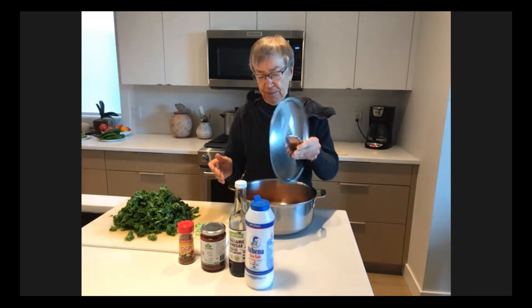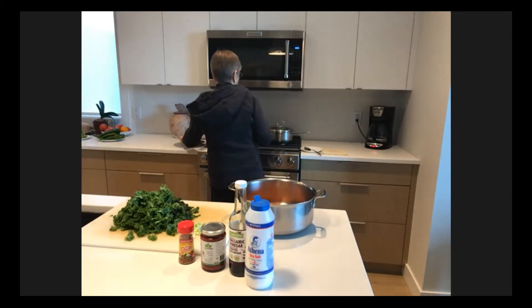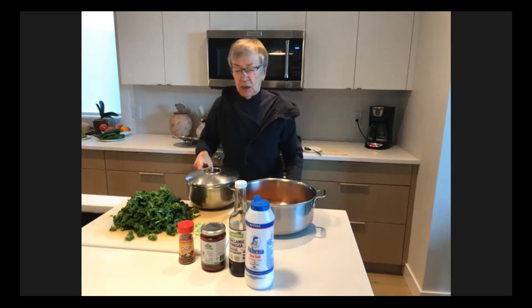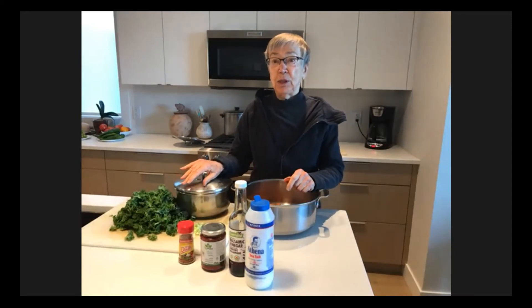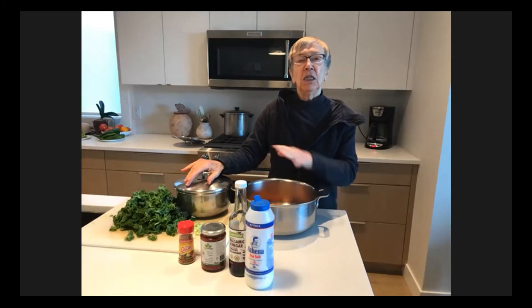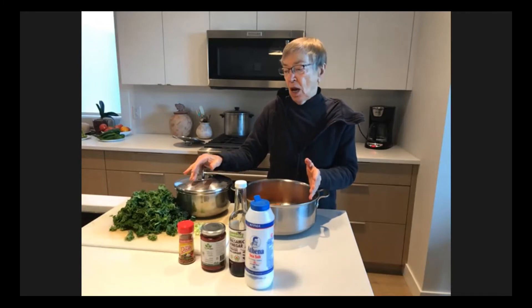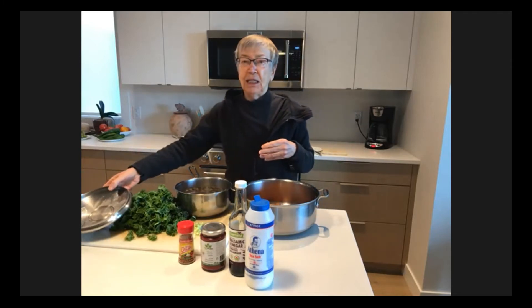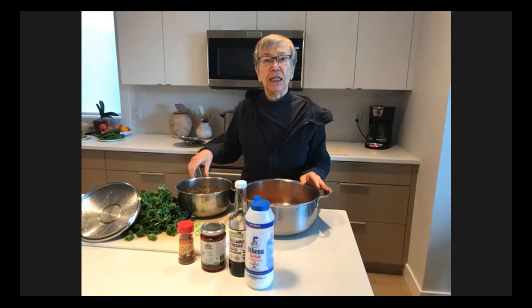So today we're going to make a lentil dish without oil and see how delicious it is — I think it will be delicious. So this is the story. I looked up this recipe online and what she does is she soaks her lentils two to four hours to soften them, then adds them to the dish to cook. I didn't want to do that because I didn't have time, so I cooked my lentils 15 or 20 minutes first.